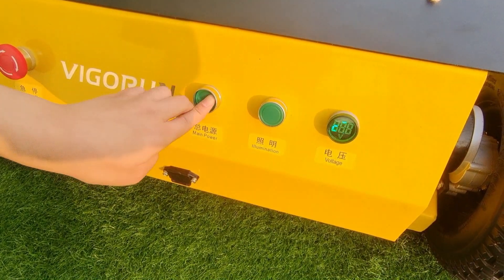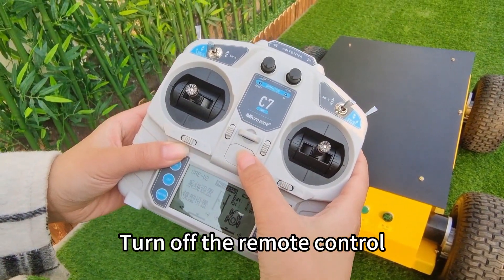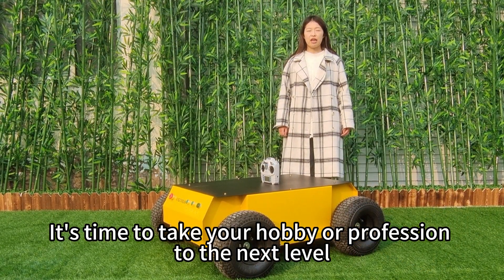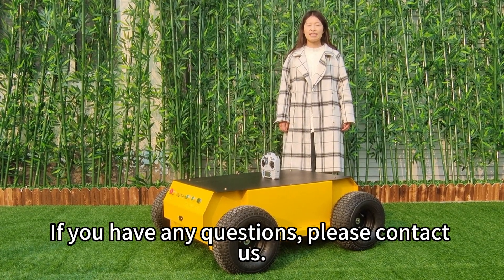Turn off the power. Turn off the remote control. It's time to take your hobby or profession to the next level with this robot. If you have any questions, please contact us. Thank you.